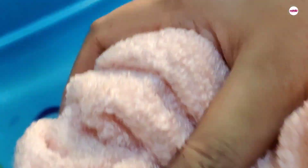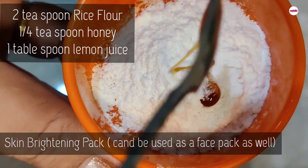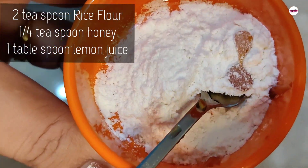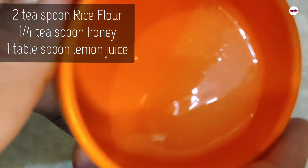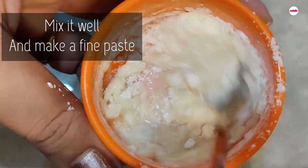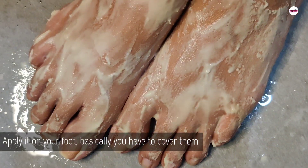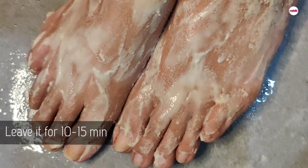Wipe it with a towel. Now we are going to prepare a pack — take 2 tsp rice flour, 1/4 tsp honey, and 1 tbsp lemon juice. Mix it into a fine paste. Apply this pack for 10–15 minutes.